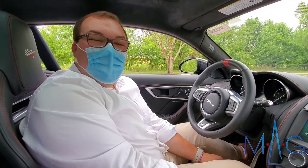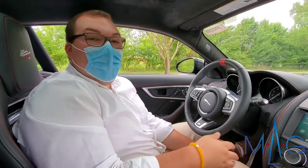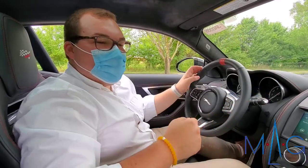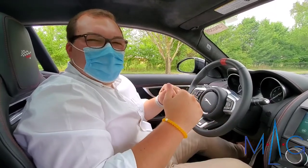Hello, this is Drake over at MAG Jaguar. Today I wanted to invite you in to take a look at the 2020 Jaguar F-Type Checkered Flag Edition with me. I did want to show a few features that I do love about this vehicle that make it extremely special and give it a little bit of its own personality.